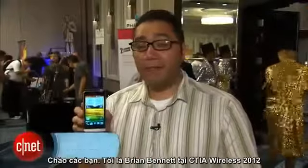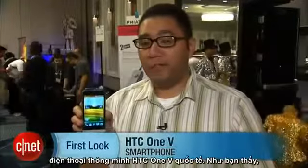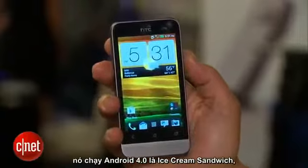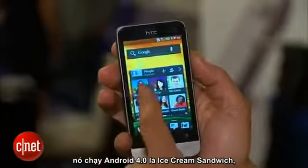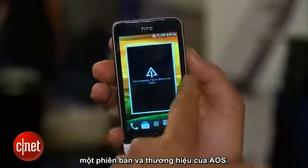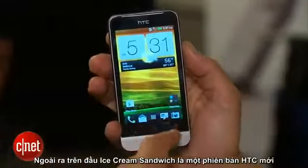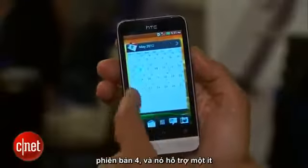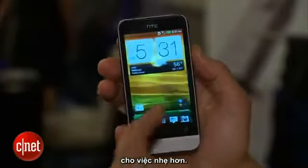Hi guys, this is Brian Bennett at CTIA Wireless 2012 in New Orleans, and right now we're taking a look at the international HTC One V smartphone. As you can see, it is running Android 4.0, which is Ice Cream Sandwich — a tasty version of the OS. On top of Ice Cream Sandwich is HTC's new version of Sense, version 4.